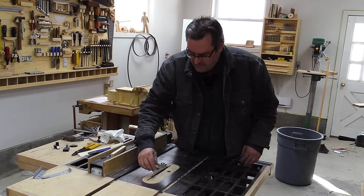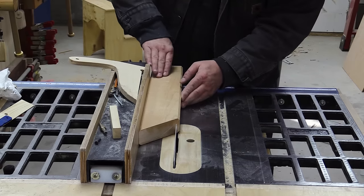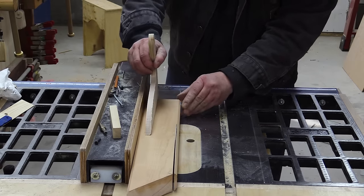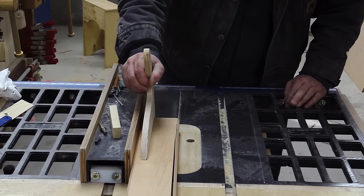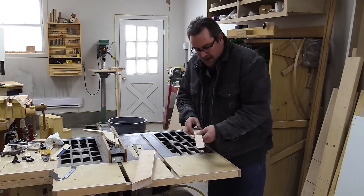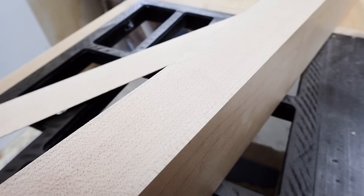That's pretty much all you have to do — just one pass on the face of the tooth; you don't have to do the top. It should be sharp enough after that. This is a piece of hard maple, an inch and a half thick — let's see how it works. That was fast and it didn't burn. The hard maple went through without a problem and I've got a nice smooth cut.